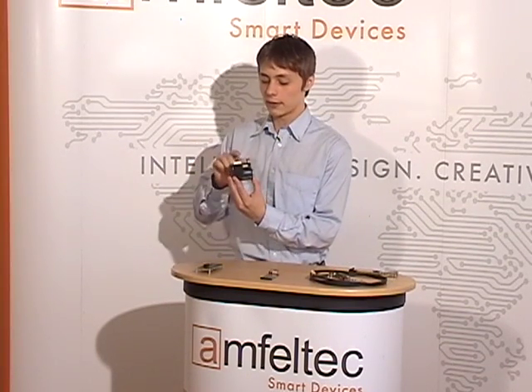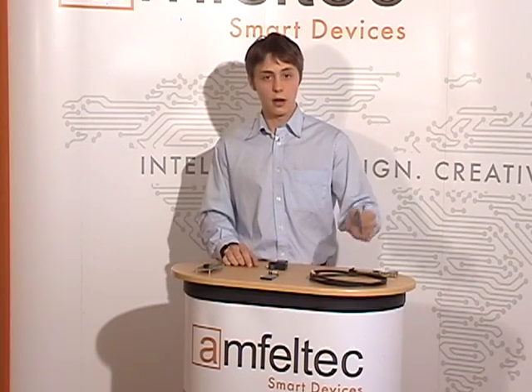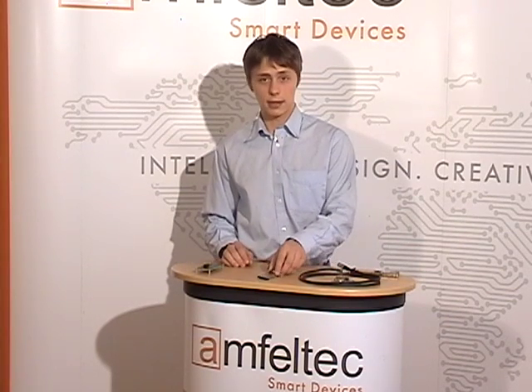Our extender has a PCI Express connector for plug-in test boards, a host card which you have to insert into your host computer, and a 7-foot long cable. If you are using a laptop for testing purposes, then the connection to the laptop should be made via ExpressCard.